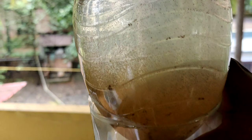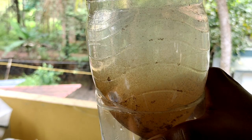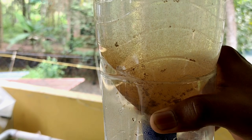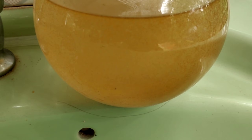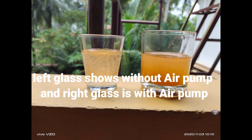So here are the differences between hatching with an air pump and without an air pump. What I have personally noticed is that hatching with an air pump gives a much higher hatching percentage, but without an air pump only about 10 to 15% of brine shrimps get hatched.